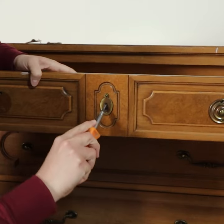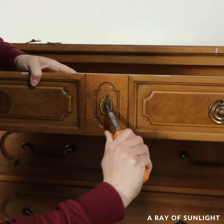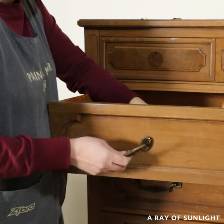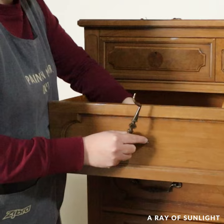Hey everyone, Natalie here from A Ray of Sunlight with another fun furniture flip. I actually had issues with it, but I love how it turned out in the end.